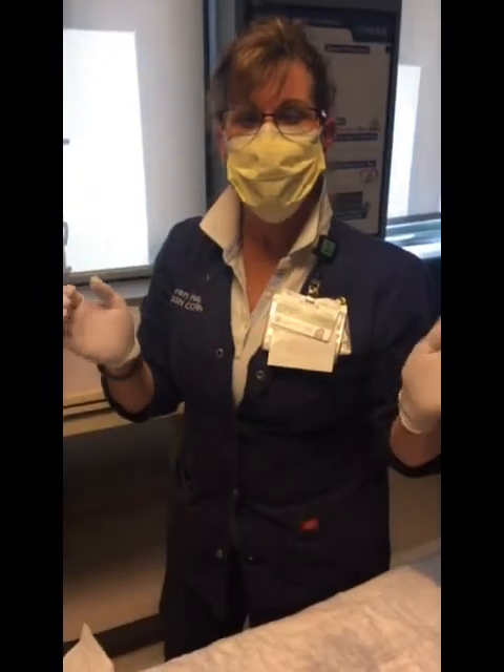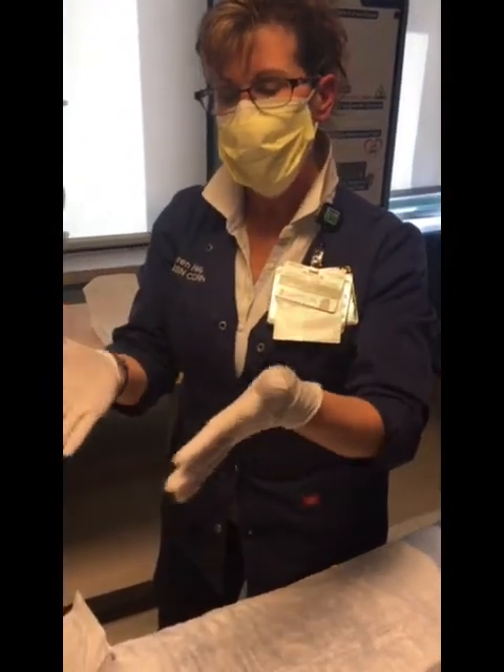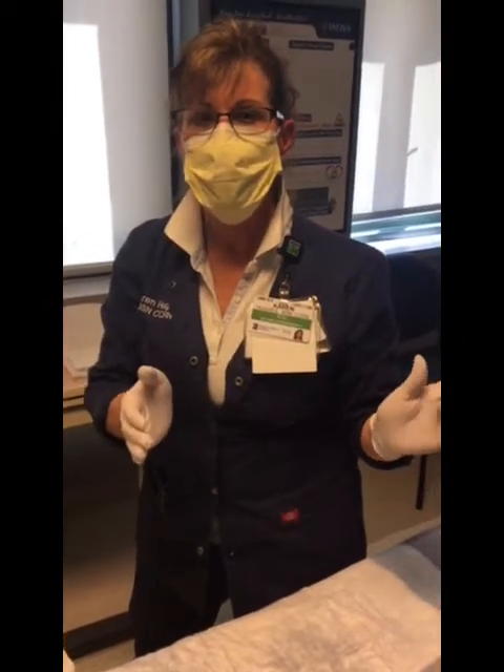The masks do not have to be worn during the entire procedure — it's just for the starting and stopping. But most of the time I spend all my time in here, so it's just easier to keep the mask on. The mask goes on you as well as the patient, and if there are any other family members in the room, they also need to wear a mask.